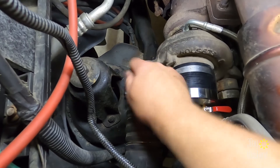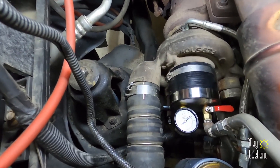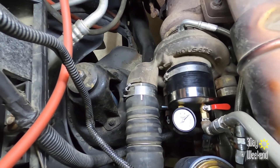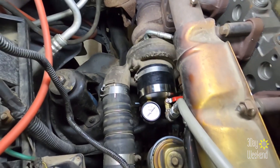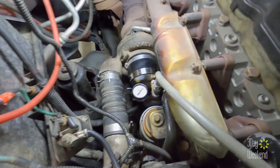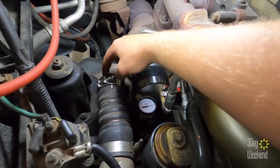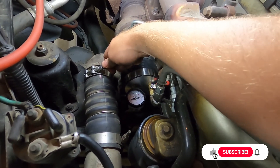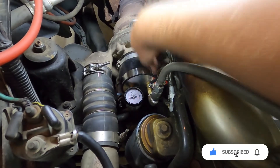I'm gonna loosen this up and see if I can get that sealed. Oh my gosh, if it's that easy and that's what's been causing my whole problem — this is gonna be a good day. Alright, I got that one fixed. It's not seated straight, but I couldn't move it. I relocated the clamp, tightened it down, and it's not leaking there anymore.